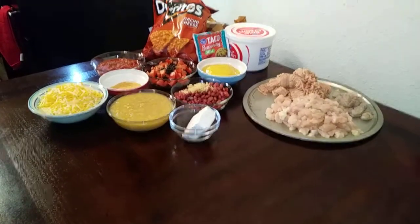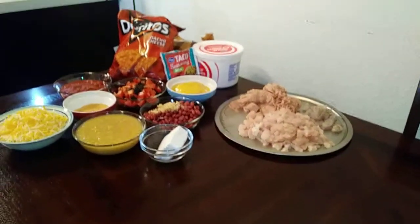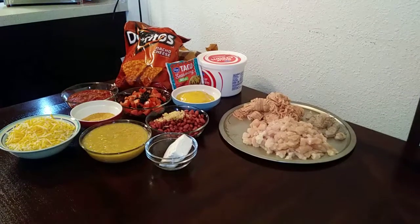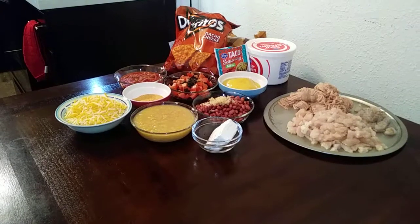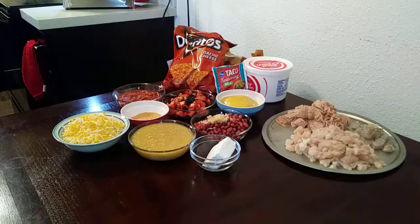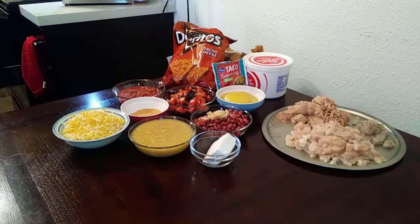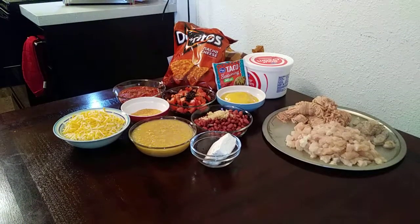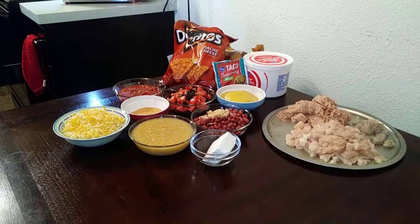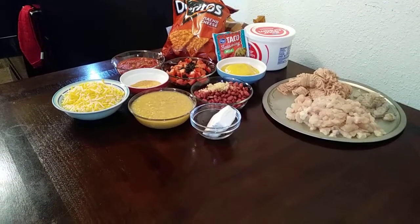We're going to get started. I have some diced up chicken breasts, I have diced shrimp, ground chicken, cream of chicken, red beans and garlic, cream cheese, I have cream of corn, two cups of shredded cheese, I have my taco seasoning packet plus a mixture I made, I have tomatoes and black olives mixed together, and I have salsa, I have Doritos, and I also have some tortilla chips back there behind the Doritos and some sour cream to top it off.